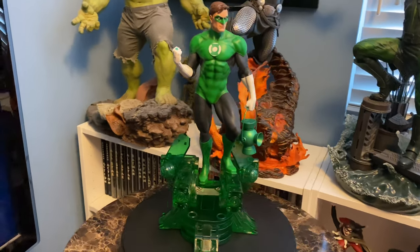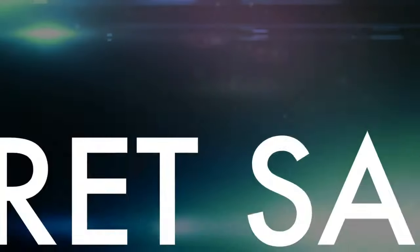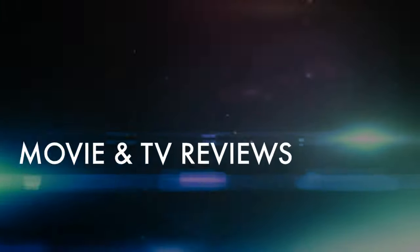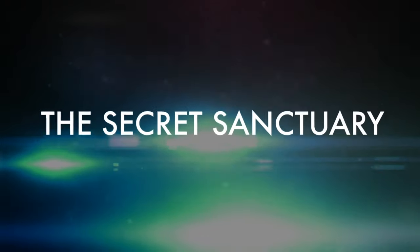Are you guys ready for a very early preview of Tweeterhead's Green Lantern? Hey guys, welcome back to The Sanctuary. So Chad at Tweeterhead contacted me a few days ago and told me he had just received a production sample of Green Lantern and would I like to be the first to give you guys a look at it.